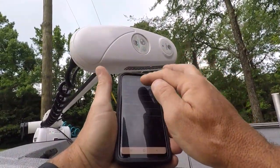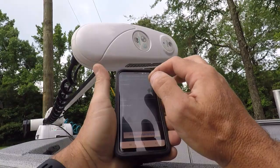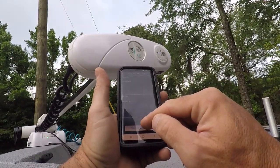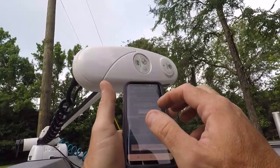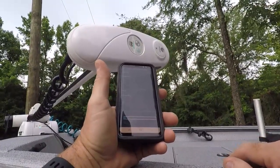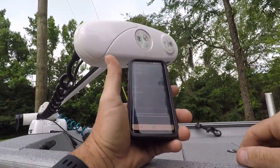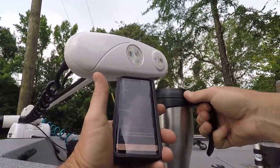Let's see if this thing is doing anything. There we go — press to begin update. Keep phone in range. Do not remove power from motor. Keep app in foreground. It's doing something. I don't trust this chest strap because I have trouble seeing what the camera is seeing, but it's nice to have two hands free. I guess I'll get used to it.